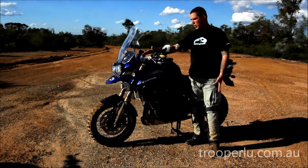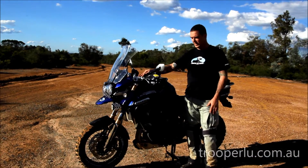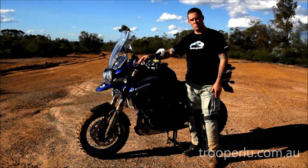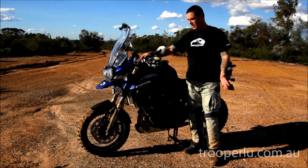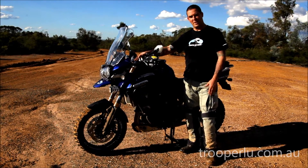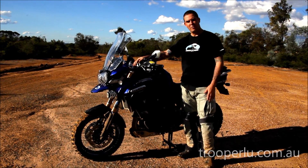I'm going to talk about the suspension on this bike now and what we've done to achieve the ride we have out of this. We did some testing earlier and you can see the bike is more than capable on the dirt. It's still got a really supple ride on the road. It's still a very heavy bike at around the 300 kilo mark with all the gear on it loaded up full of fuel.